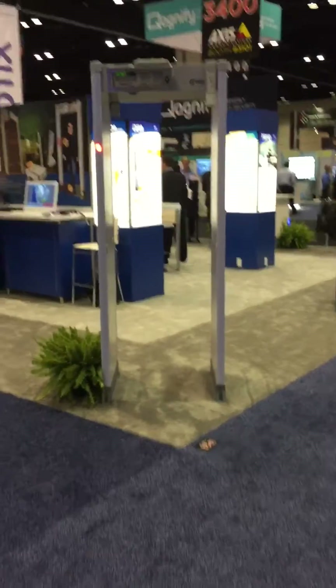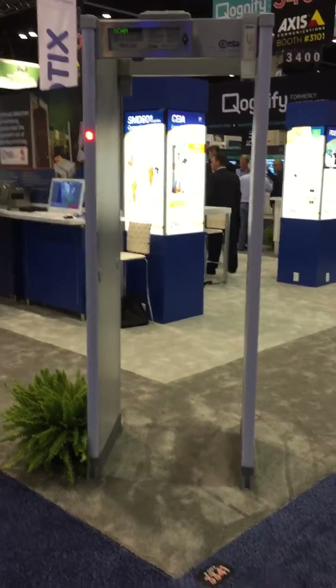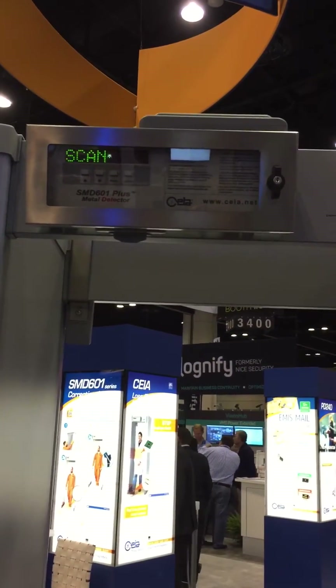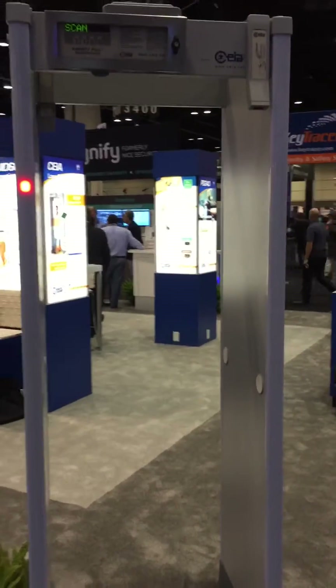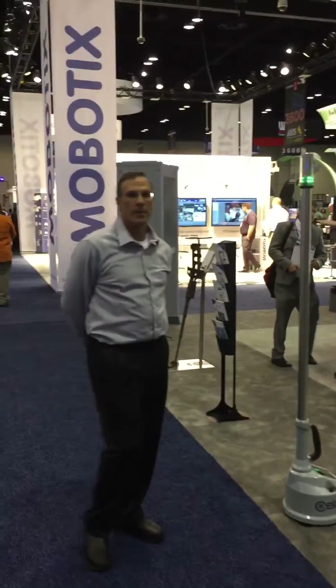What we want to show you right now is what we believe to be the smartest metal detector on the market, and its capabilities are really unbelievable. This is the CHEA 601. This is going to be used for loss prevention as well as in correctional facilities, or any type of facility where you're trying to eliminate any metal going into or coming out of a facility. Right now we're going to talk to John Eli, who's helped us earlier, and John, what we wanted you to do is to show us how smart the 601 is.